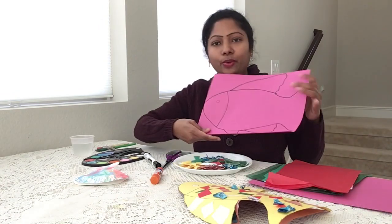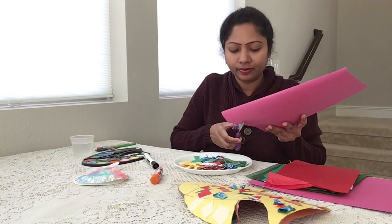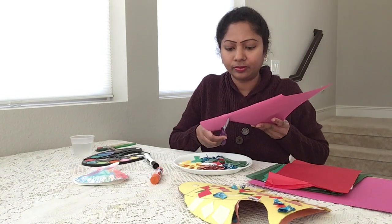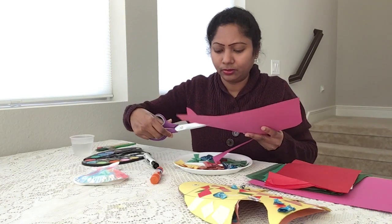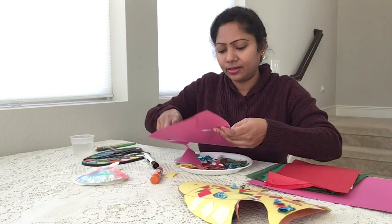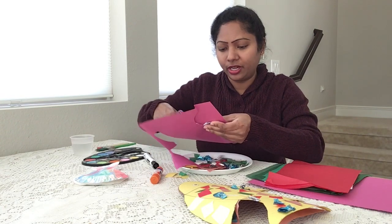And now it's time to cut the fish. While using the scissors, it's better to ask your parents to cut it.